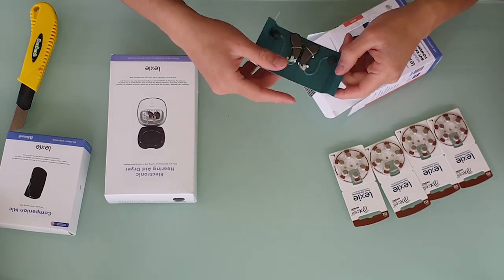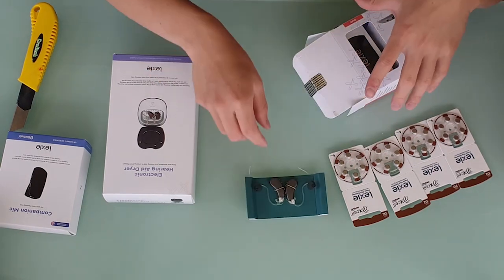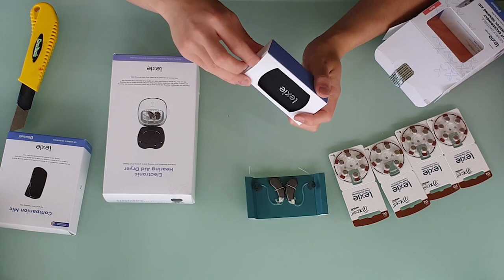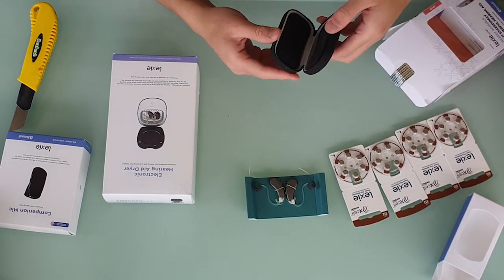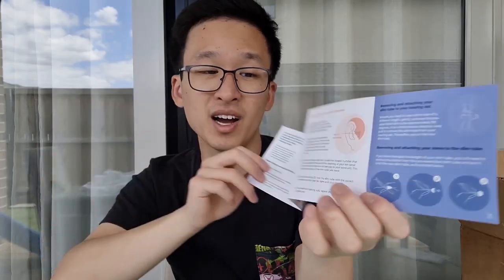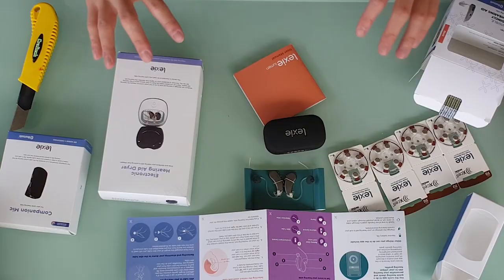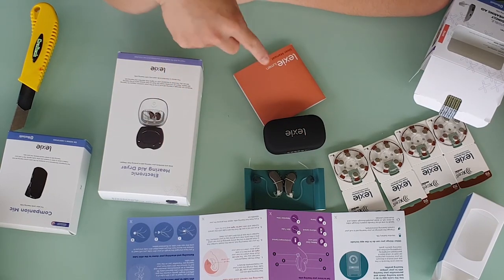So let's crack open the Lexi Lumen hearing aids. The first thing you want to pull out is the hearing aids themselves — you can see there's a battery door there, we'll take a better look at that later. There's also a nice carrying case if you want a place to store them, an instruction manual, and a quick start guide covering how to get the right fit and tube sizes. They also go through written and animated steps on the Lexi Lumen app.